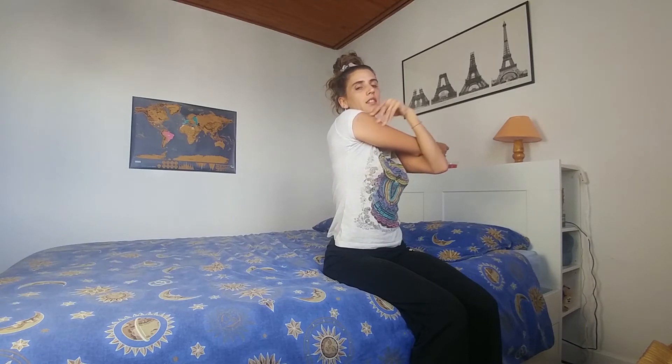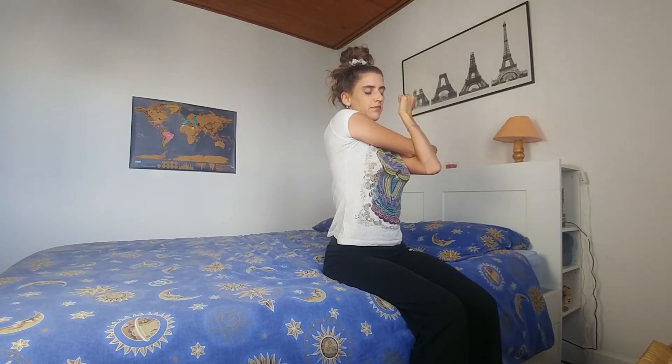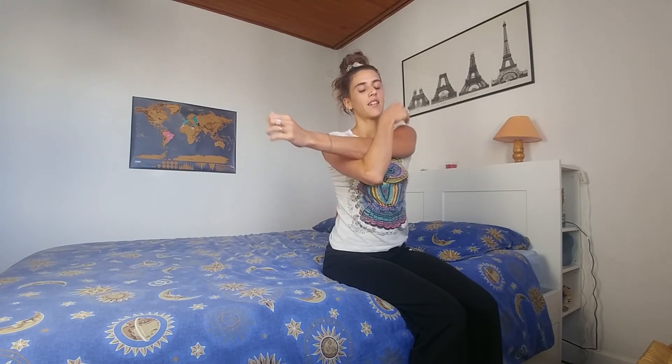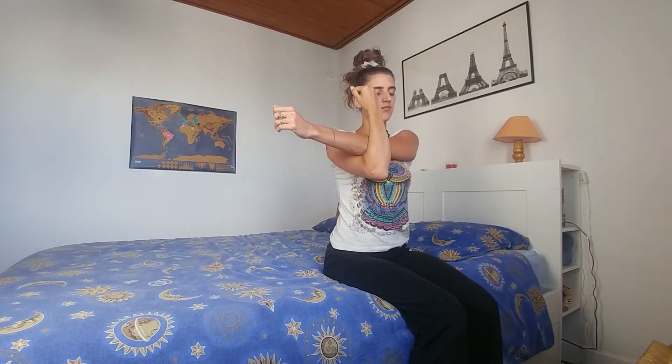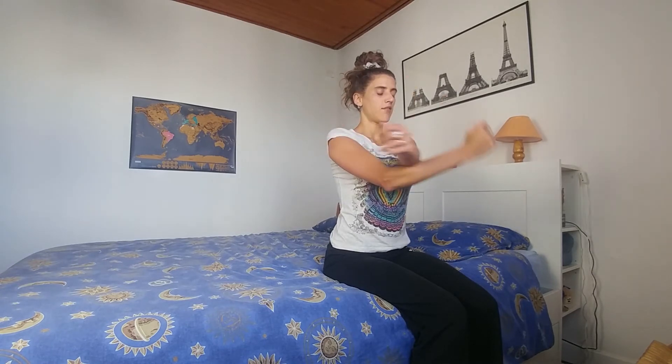And release. We're going to stretch the right hand across us and grab the elbow with the left arm, feeling the nice stretch in the shoulder. And release. Doing the same in the opposite direction. And release.